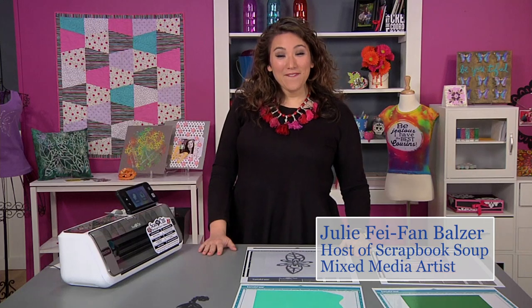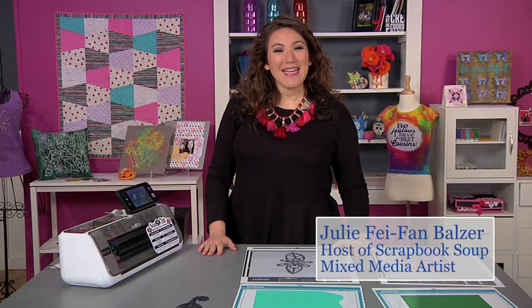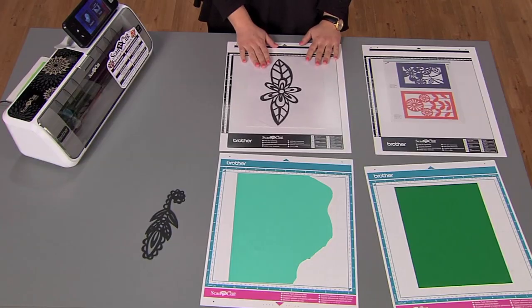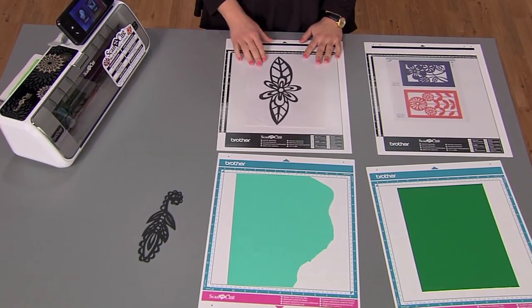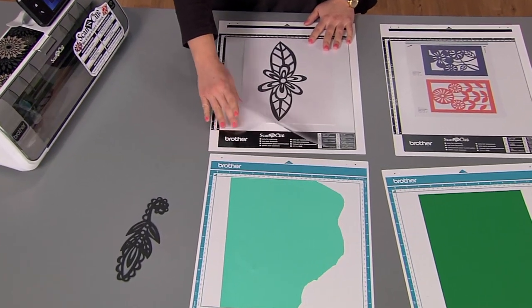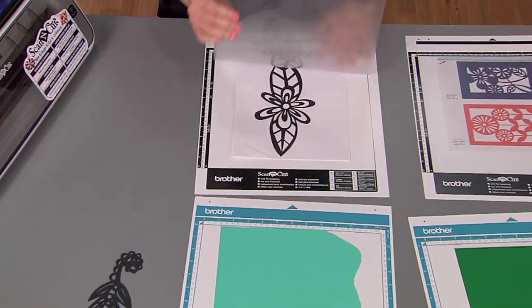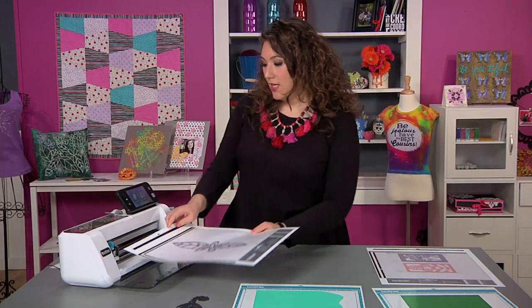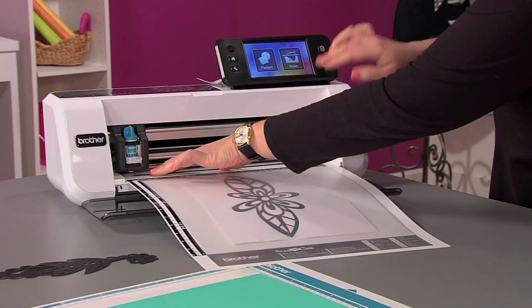Hi, my name is Julie Faithann Balzer and I'm here with ScanNCut 2. I'm going to show you how scan to cut data works. I have a drawing here — just a doodle I did on a piece of paper — and I've put it into my photo scanning mat, which is a non-adhesive mat. I simply slip it under the plastic, then open the dust cover on my machine and load it straight in.